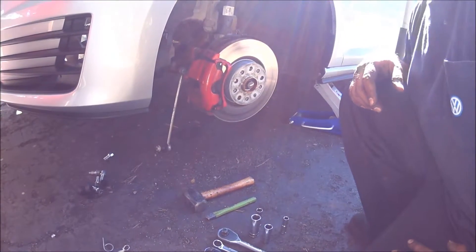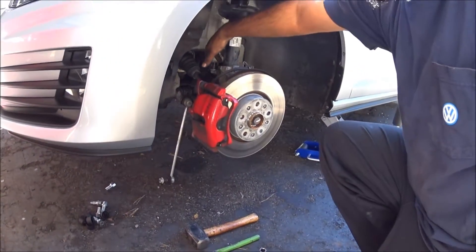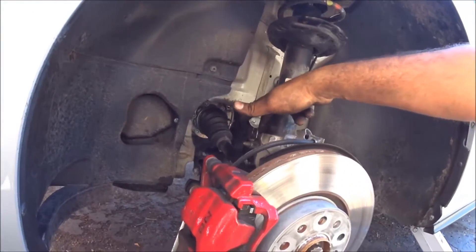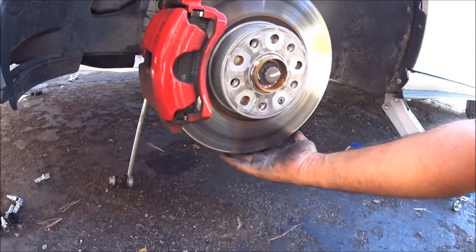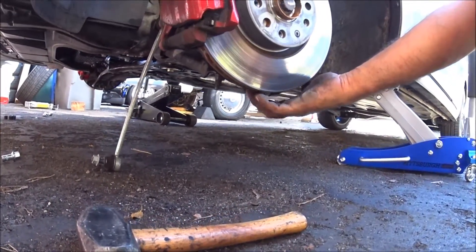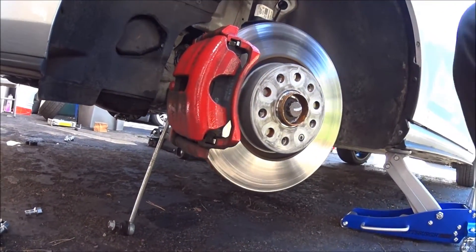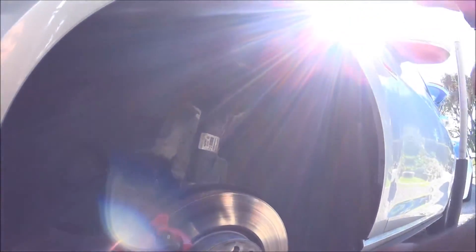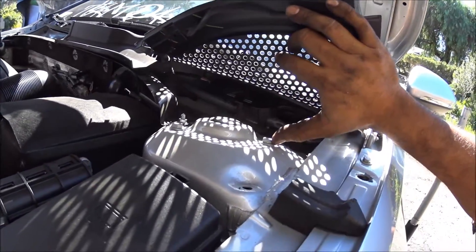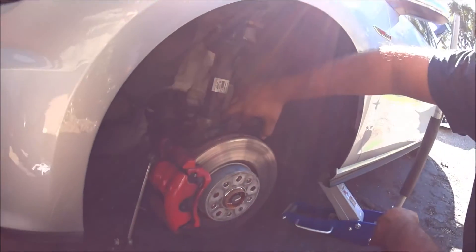The first thing you want to do is break loose pretty much everything. Start with the strut mount bolt right here — that's the 18. If you bring it down over here, it's going to be the 16. I recommend just take them off completely because you're going to have to pop out the spindle. And then at top, you're going to need the 13-millimeter once you get pretty much everything off the car.